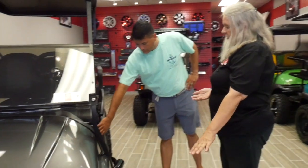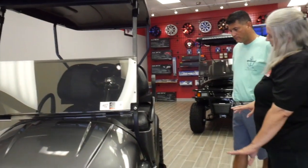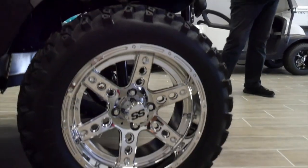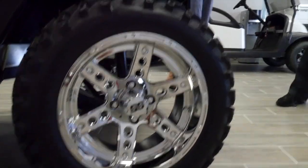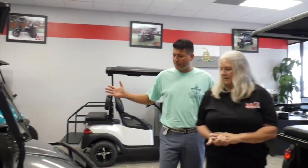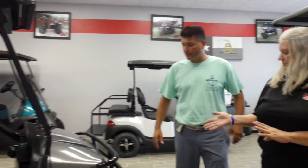It also features the diamond plate kick plate, the Nerf bars with the diamond plate steps, and the high shine SS wheels. Those are gorgeous. Aren't they though? They just stand out and they really complement the car's color very well.